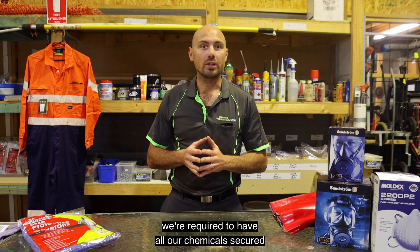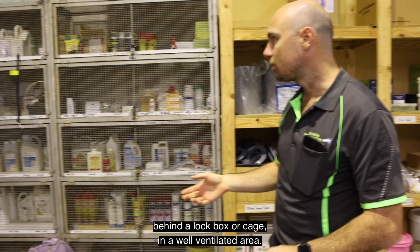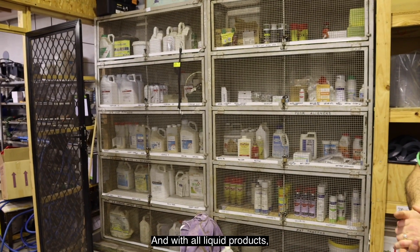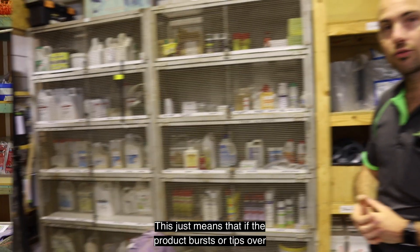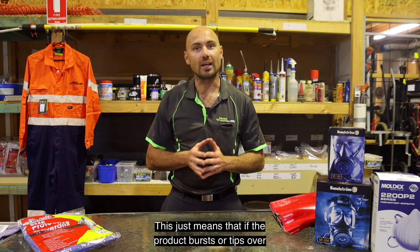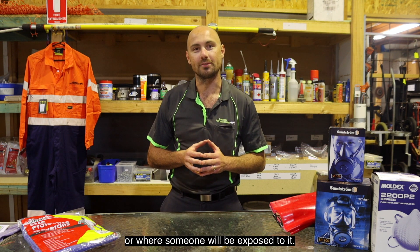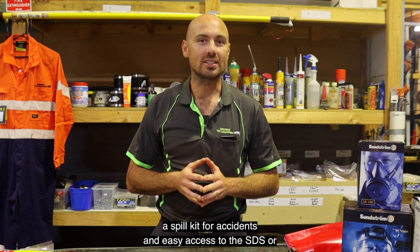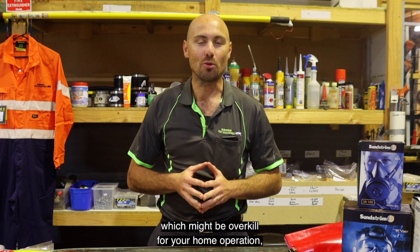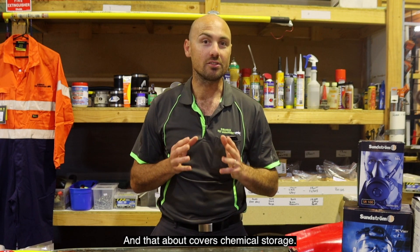As a professional, we're required to have all our chemicals secured behind a lock box or cage in a well-ventilated area, and with all liquid products these must be securely placed within a bunded tray or on impervious flooring. This just means that if a product bursts, tips over, or leaks, it won't end up in the environment or where someone will be exposed to it. We also have warning signs, a spill kit for accidents, and easy access to the SDS — or safety data sheets. This might be overkill for your home operation, but at least you know the correct way it should be done. And that about covers chemical storage.